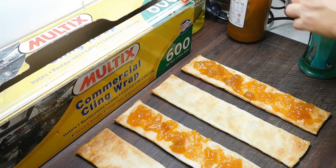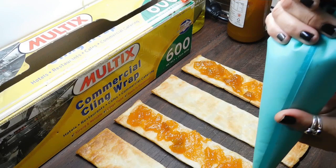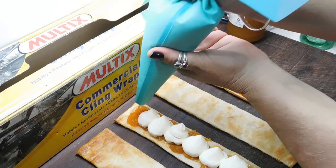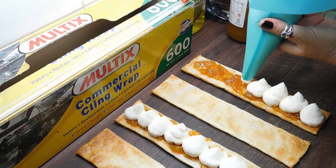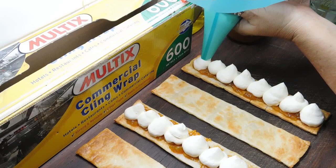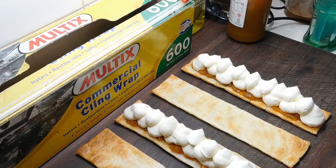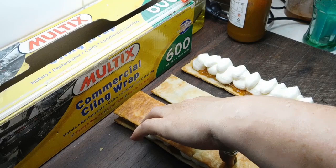Now pull our cream out, twist the top on, and slowly push it down to get the air out until we've got the cream at the end. I'll just see what happens piping it on. I've still got a bit more left so I'm just going to do another little one on top. 300 ml of cream is just perfect for two of them. Now we just gently put our lids on and push down the tiniest bit until the cream goes near the edge.